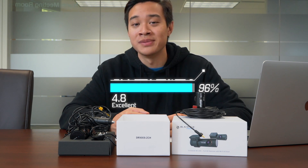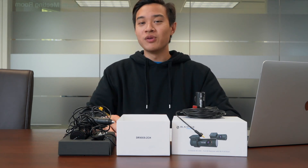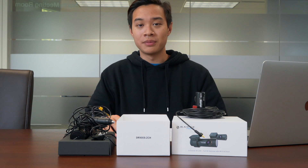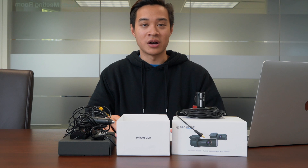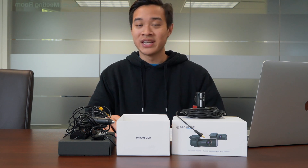If you want the DR900S at the best available price, please don't forget to check down below for the purchase link. Again, this is Danny from dashauto.com. If you enjoyed this video, please give it a thumbs up and subscribe. Thank you for watching.